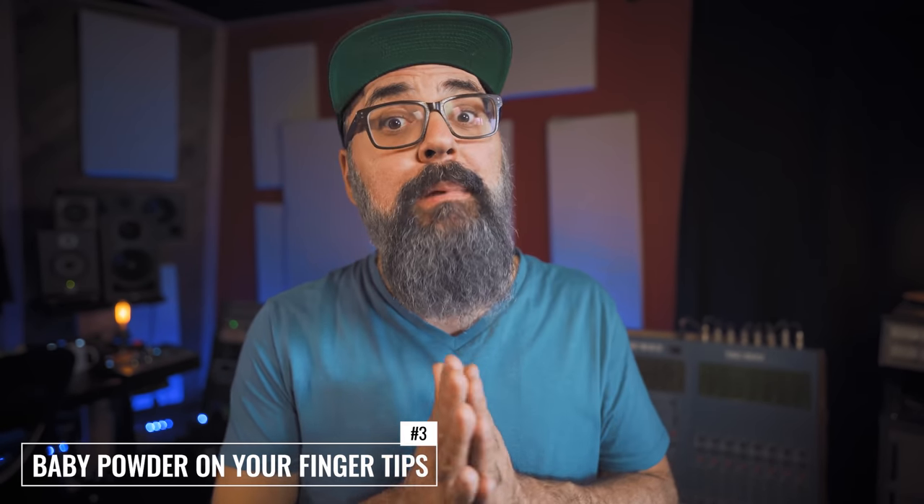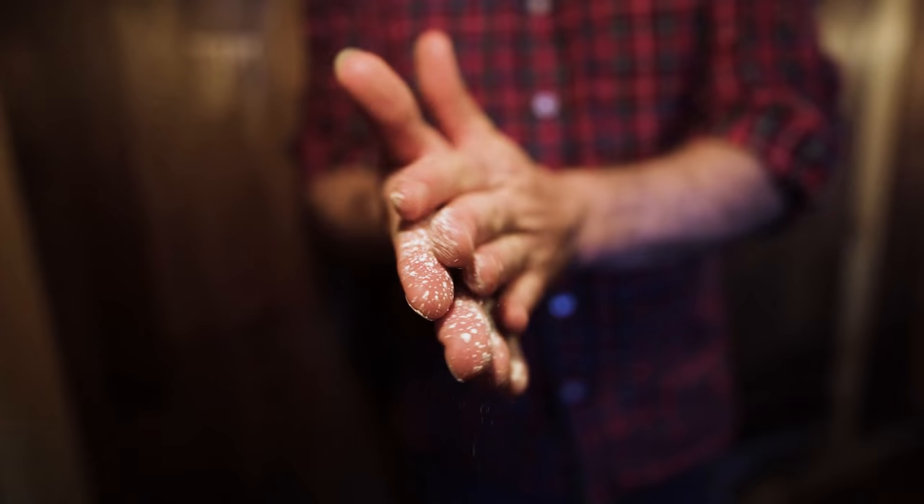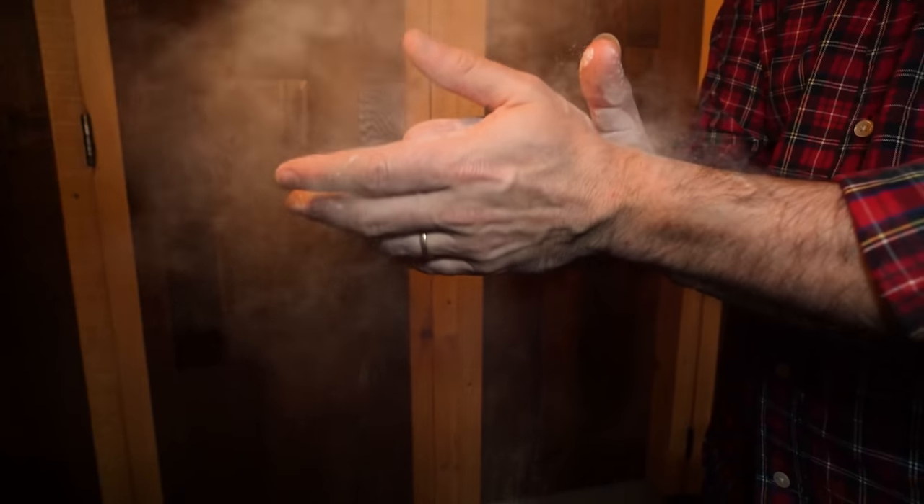Recording tip number three to remove squeaky acoustic guitar sounds is to use baby powder on your fingers. Fingers will produce acidity — your fingers can get too humid, wet and sticky — and that can produce squeaky sounds when playing acoustic guitar. So by adding a bit of baby powder on the tip of the fingers — you don't need to swim in powder — it will remove acidity off your fingers and keep them dry, which is going to reduce the amount of squeaky sounds.